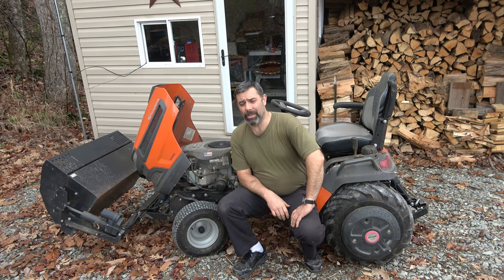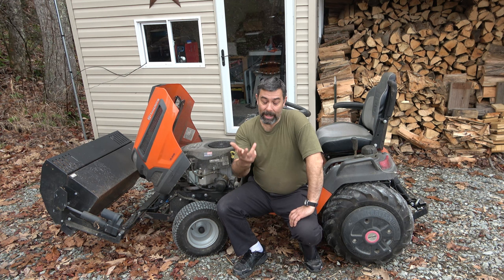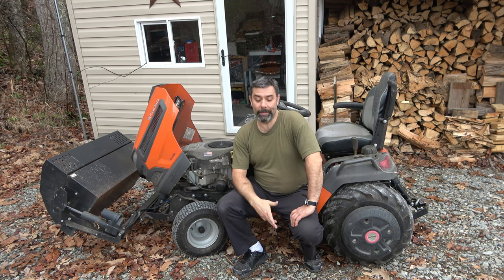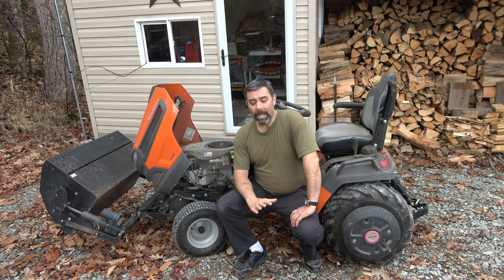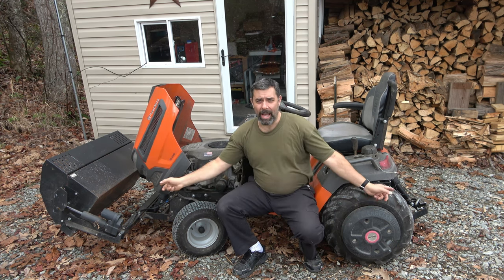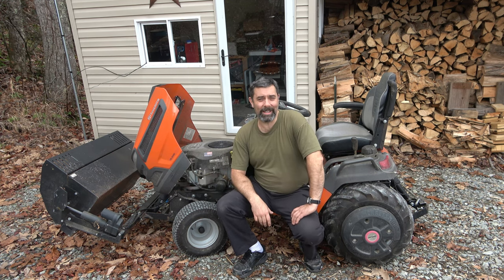The battery is now three years old and still holding a charge and doing what it's designed to do. Overall, I would say if you're a small homesteader just getting started — maybe four acres or less — and you just don't have the money to buy a subcompact utility tractor like a Kubota, which I also own, this would be a great option. Especially if you can find a decent used one and then add on some accessories to make it work pretty much as good as a Kubota would.